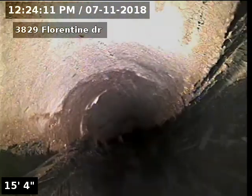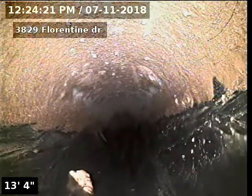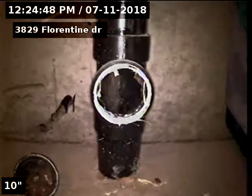3829 Florentine Drive sewer line has been tested and inspected and is flowing well at this time. No recommendations for sewer at this time.